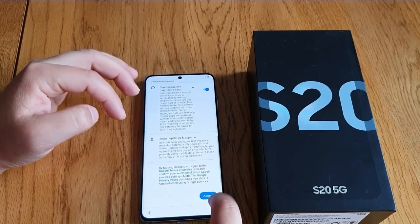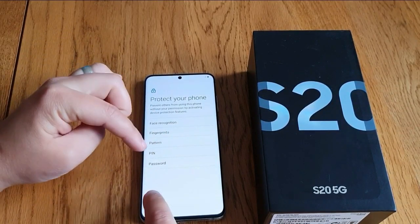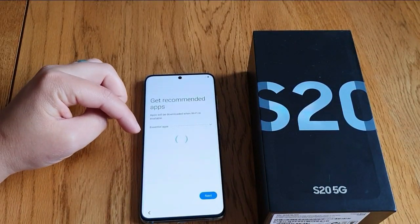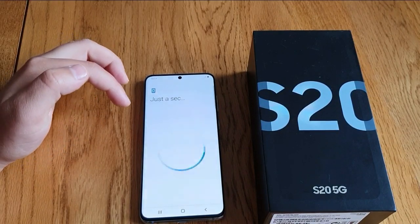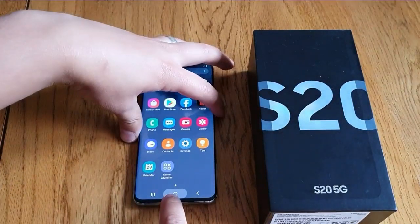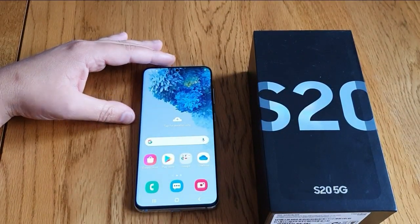There'll be no password. You can do a quick setup — skip, don't copy. If you want to put a password again or you're afraid you'll forget it, just skip it. And there we go, there's no password, it's all been wiped. If you liked the video, please give it a thumbs up — thanks for watching and see you in the next video.